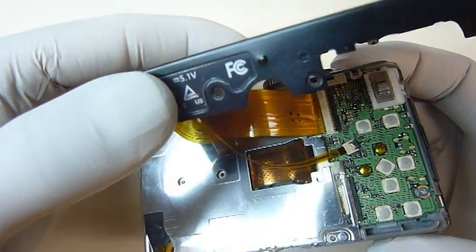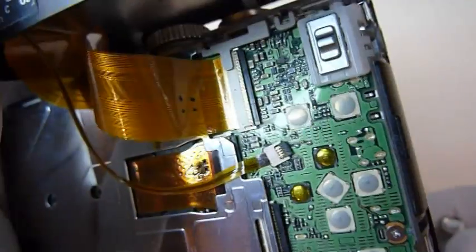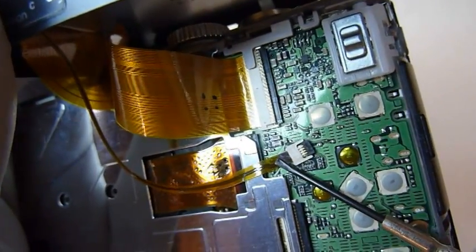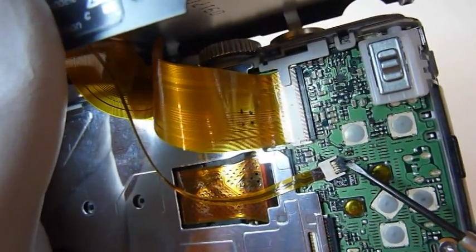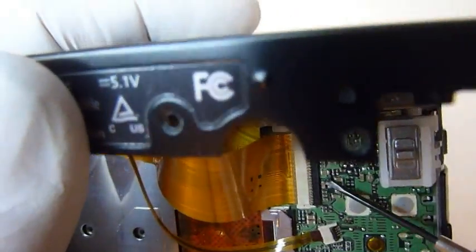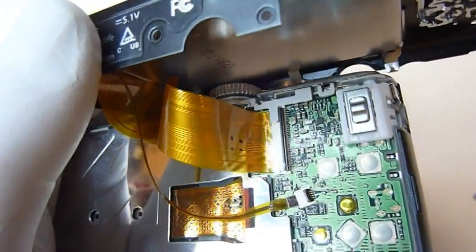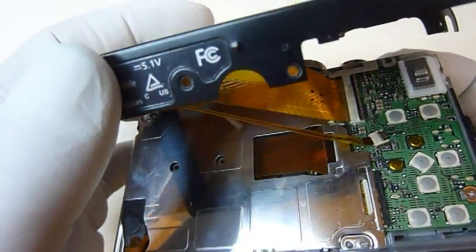As you can see, there are two flat ribbon cables that connect the display to the camera. To disconnect these flat ribbon cables, we need to flip this little black tab up, and that will release the cable. We need to do it on both of these connectors — we'll do the small one first. Once the tabs are up, we can gently pull the cables out.